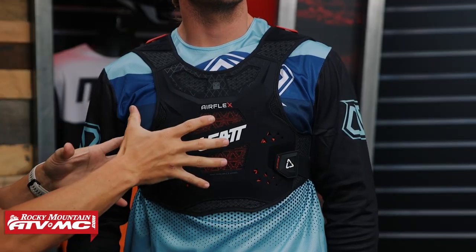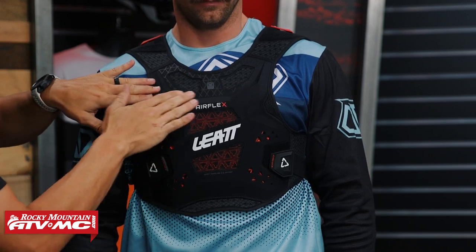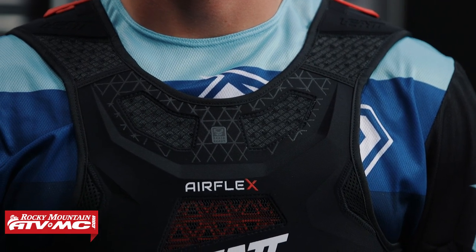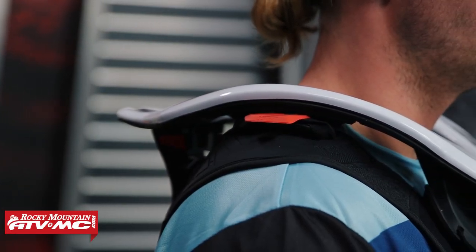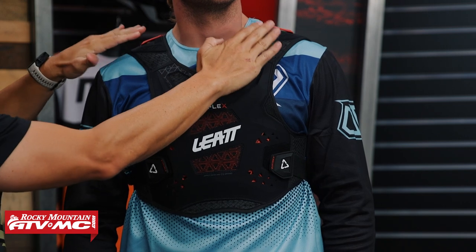The Airflex doesn't give as much coverage in the chest area as some other options — they leave the top part out so you don't have impact gel there, because they want to give good fitment with their neck brace. A common question I get is whether a neck brace will work with a given chest protector. My best advice is to always try and match brands — if you have a Leatt roost deflector, get a Leatt neck brace for the best compatibility. There's a removable insert on top of the back to integrate with the neck brace and brace tabs on the shoulders. One thing to note: the Airflex does not have adjustability with the shoulder straps, so you can't fine-tune the fit as much. But if you're shopping for one of the most low-profile options that is still CE certified, the Airflex is one I'd definitely tell you to check out.